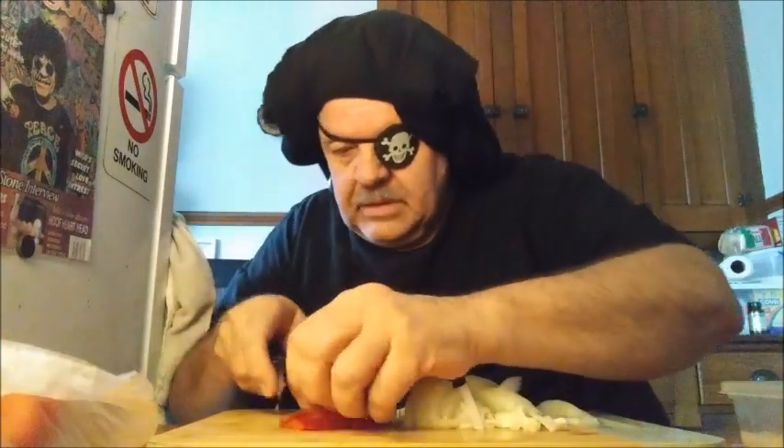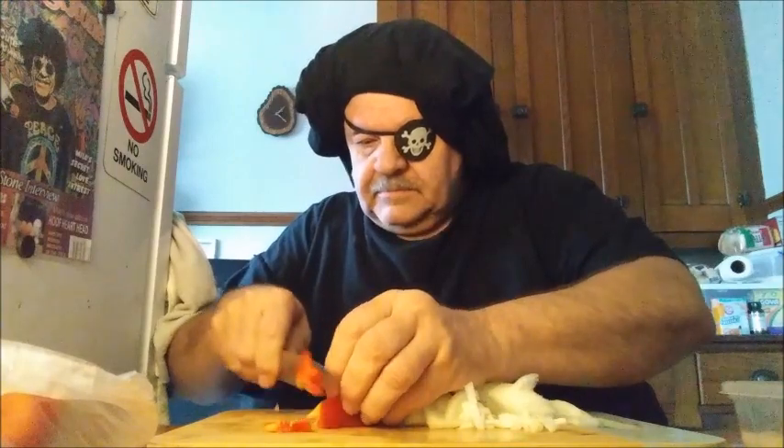Just cut off some of it and cut it into small pieces — just for color. That'll add a nice flavor to the fish as well. Get that all done just like that. This stuff can go in the pan.